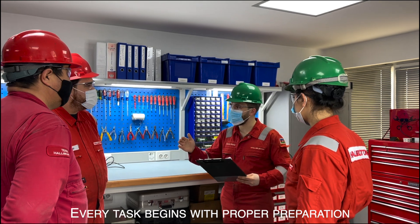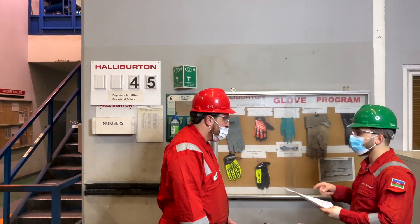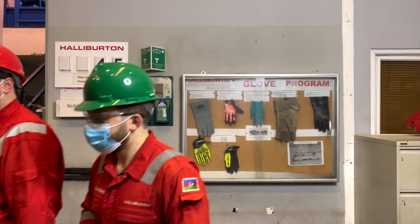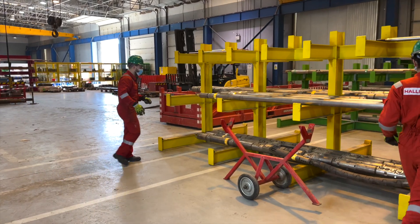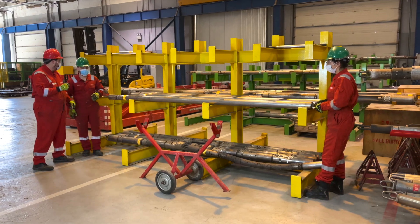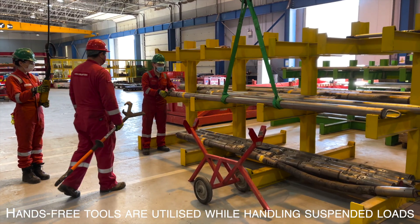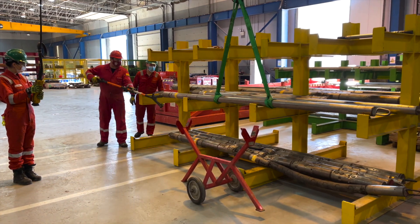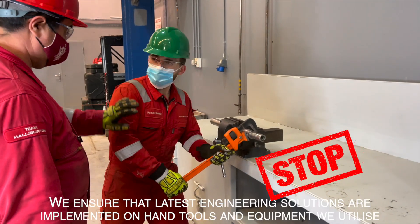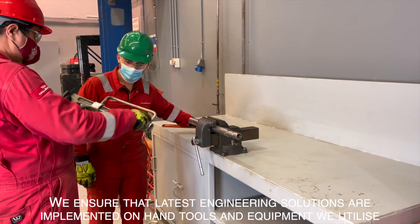Every task begins with proper preparation. Proper PPE selection is an important part of the process. Try to avoid manual handling in all operations. Hands-free tools are utilized while handling suspended loads. We ensure that the latest engineering solutions are implemented on hand tools and equipment we utilize.